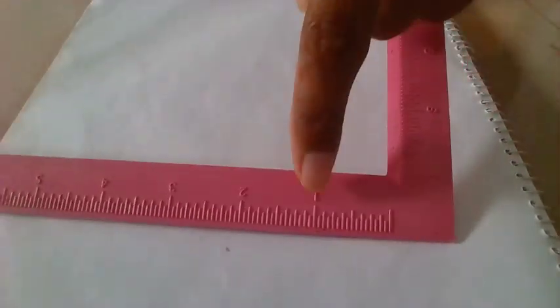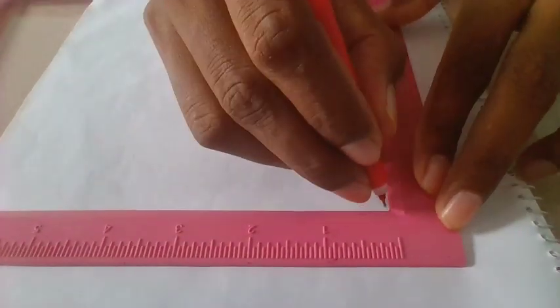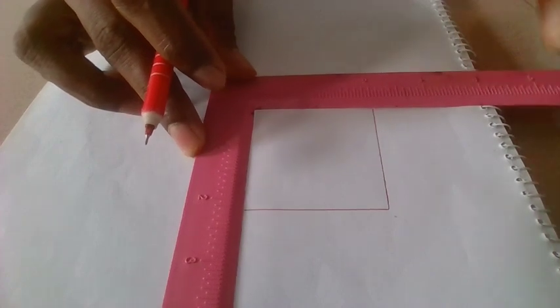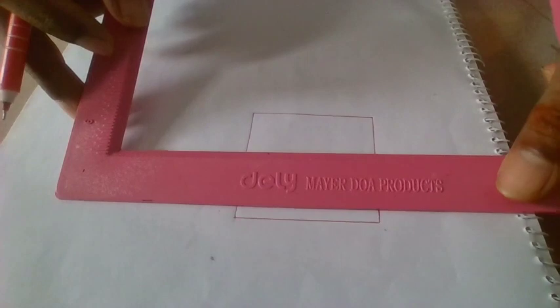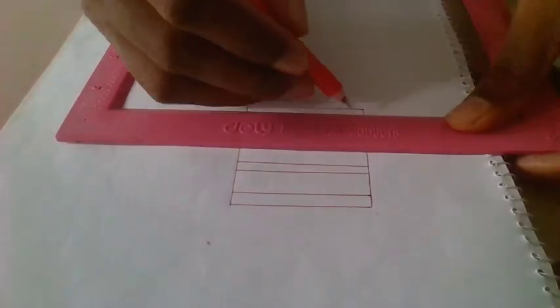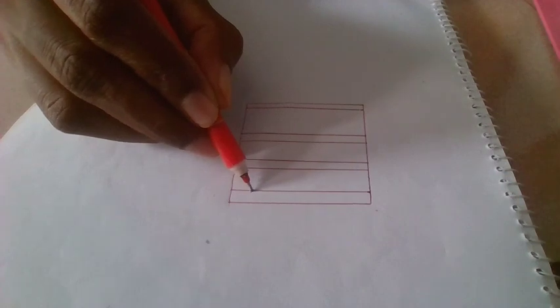First, draw a square shape with two inches and mark it with any color pen or pencil. Draw a line like me, then make an arrow from the right side.